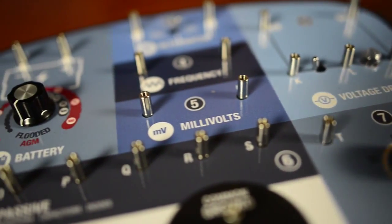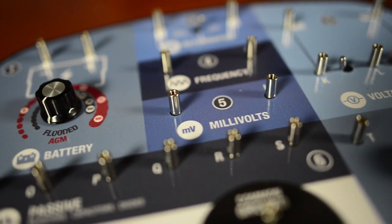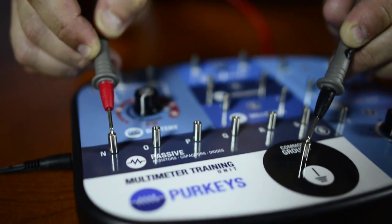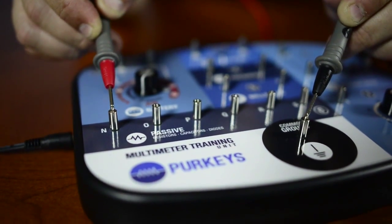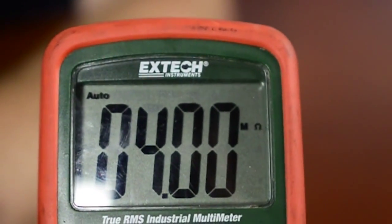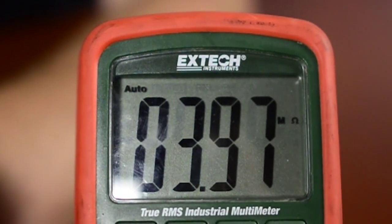On the multimeter training unit there are lots of different places to do resistance checks. For today's demonstration we'll use our black lead to the common and our red lead to N. It's very important for a technician to understand that when he sees that big M, it's not a straight reading — it's not 4 ohms, it's 4 million ohms. If he misunderstands the scale, he can easily condemn a perfectly good part.